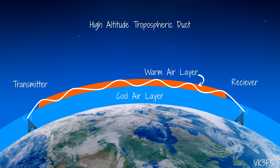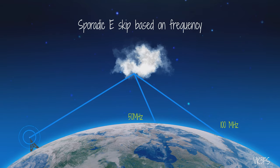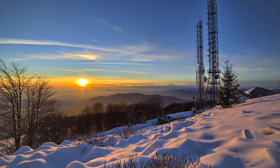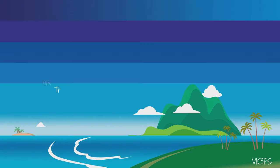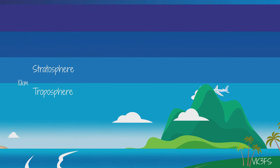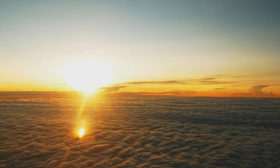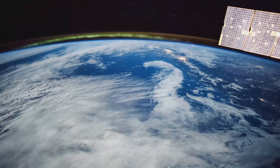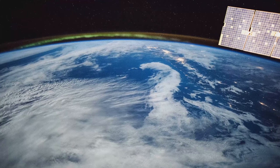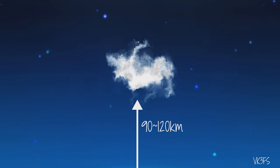There are two methods of VHF propagation: tropospheric ducting and sporadic E. Tropospheric ducting, or tropo as it's affectionately known to the locals, is signal propagation along a temperature inversion. The tropospheric layer starts at sea level and rises to 10 kilometers above the surface of the planet, and this is where all our weather happens. Sporadic E is the second type of VHF propagation, occurring at much higher altitudes in the E layer, some 90 to 120 kilometers up.